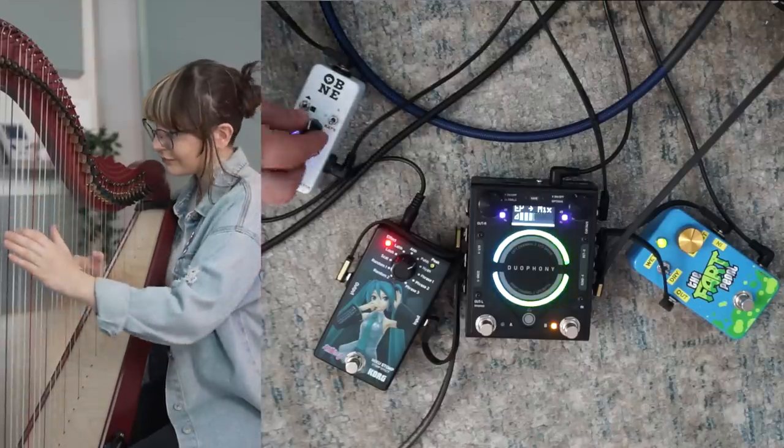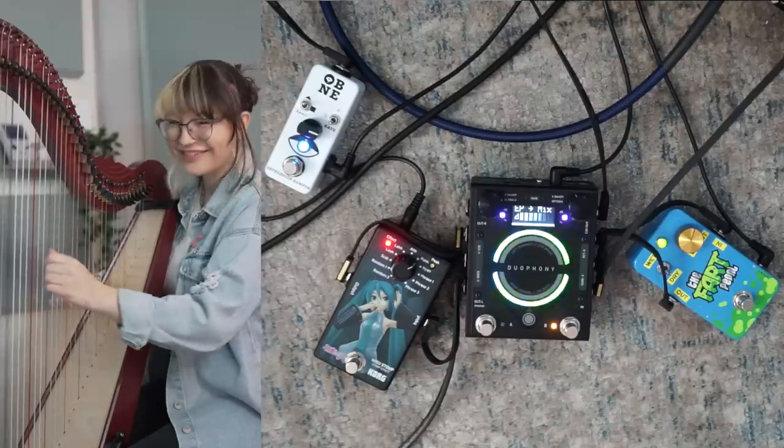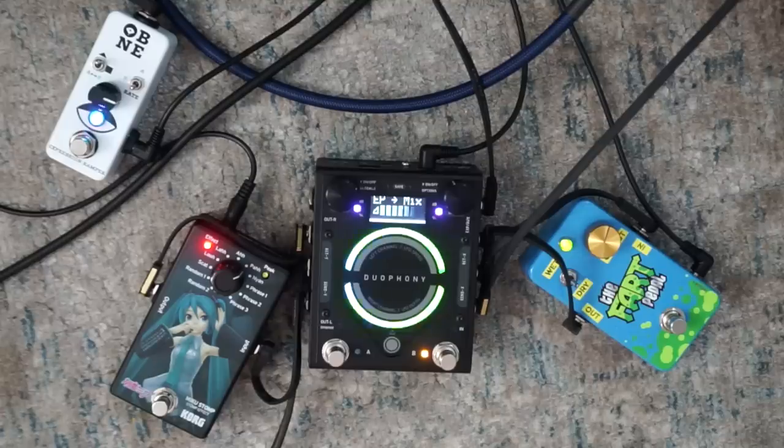I do hate you. What did you do? So, how far away from the natural harp can we get while still keeping it musically enjoyable? I think we should use the duophany again, because I want to try to blend a couple things together and try my best to disguise the sound of the harp.